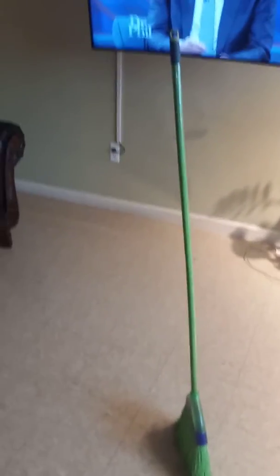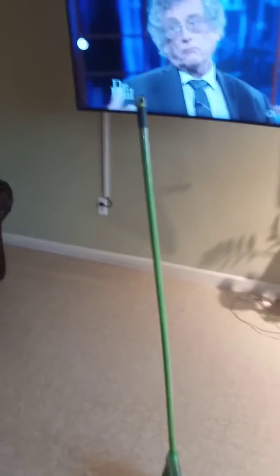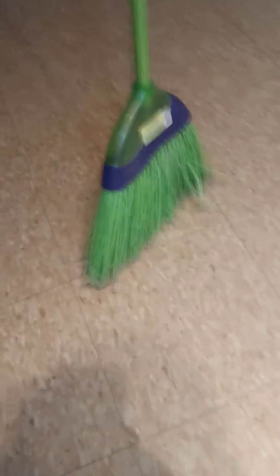I've decided to take the broom standing challenge and my broom is standing up perfectly. This is not the newest broom — I've been using it for a while, so the bristles are not the greatest, but it is standing up.